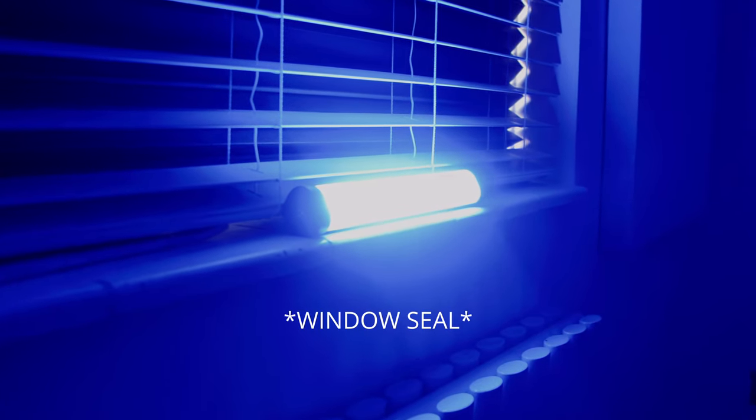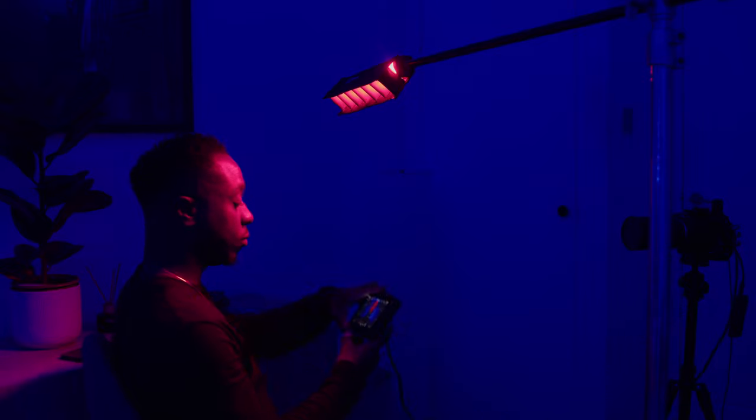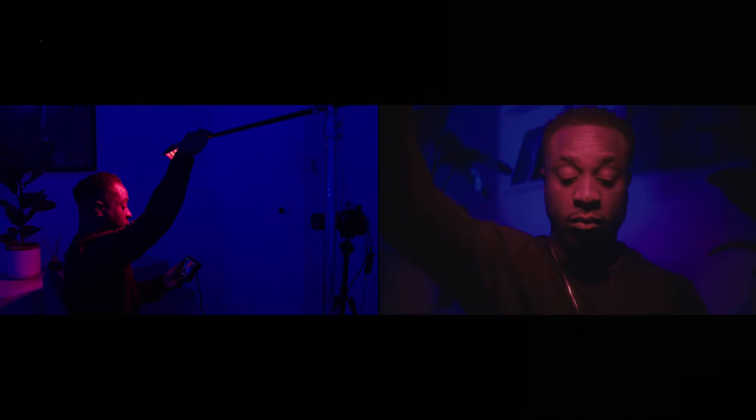I filmed this in my office using Ikea blackout blinds to block out sunlight. I placed the blue light on top of one of the radiators at full brightness. Then I took the other tube light and boomed it just above my face, setting it to red. I used the grid that came with the tube light to control the light spill, so the red would only hit me and not spill onto the background. As you can see, you can control where the light goes by how you position the grid — moving it shifts the light. Without the grid, I wouldn't have been able to create this look.